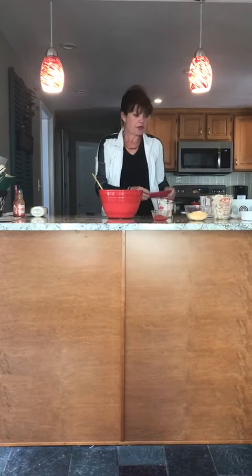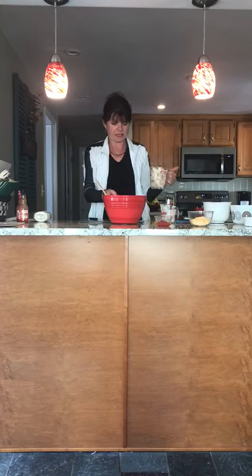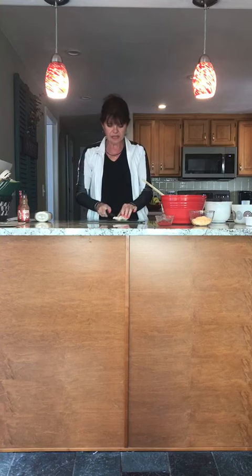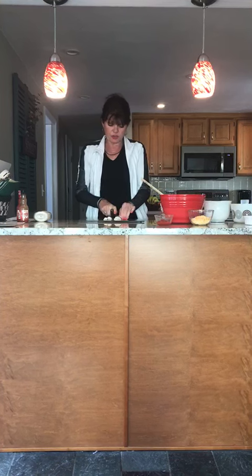And two cups of cooked chicken. Normally I just buy the boneless breast, but they were out of it so I bought the chicken tenders. You want to cut them up so they're bite-sized.